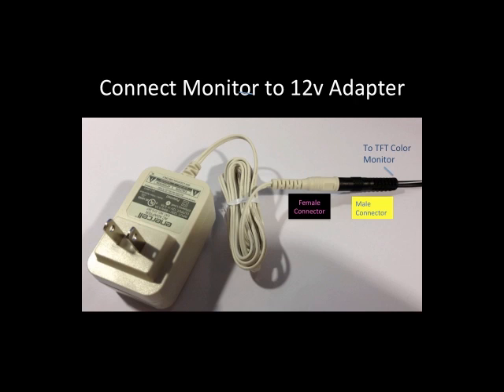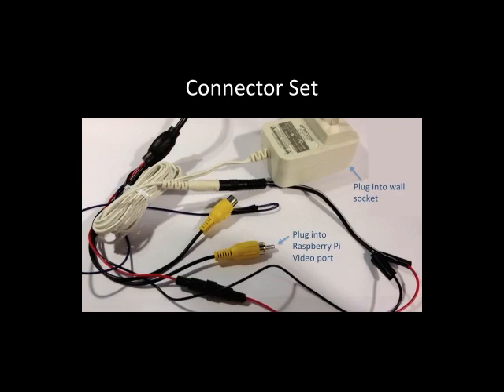One thing to be careful about with this particular connector is to make sure that when you plug in the male connector it has the correct polarity — the positive goes into the positive socket and the negative into the negative socket. There's a little plus sign on it, which is hard to see, and on the female end there's a label that says 'tip.' Align 'tip' with the positive indicator and plug it in.